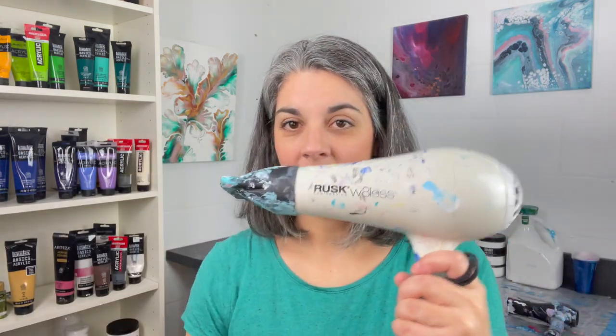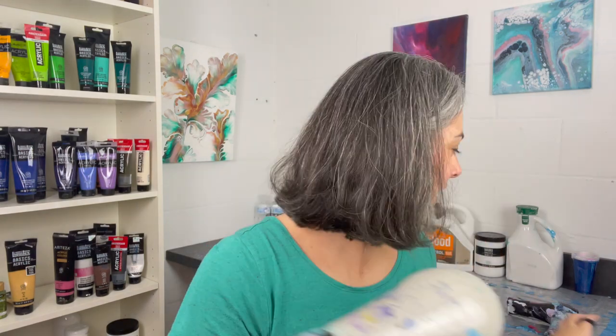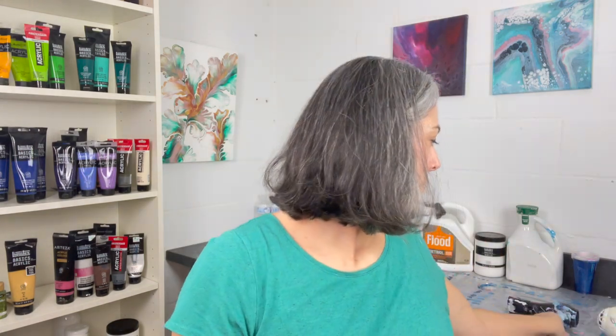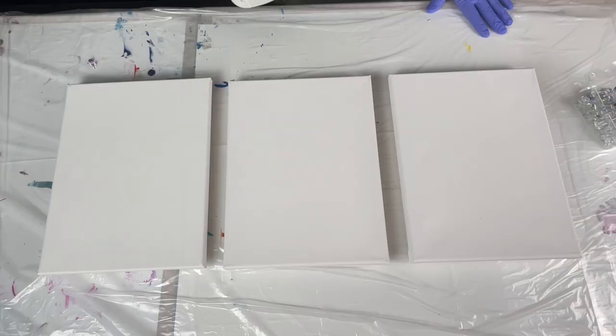To recap: I have my big one that I started with, which is the hairdryer I used to dry my hair. I have my beloved baby. And then I have the one that I'm learning to love. Now let's get onto the canvases so you can really see what they're going to look like for this blow dryer test.